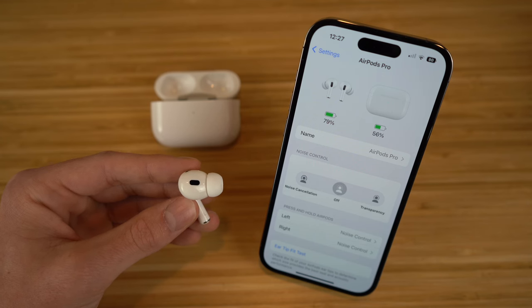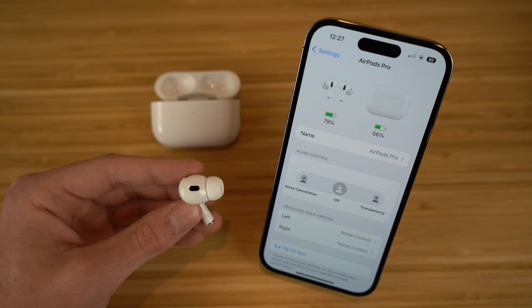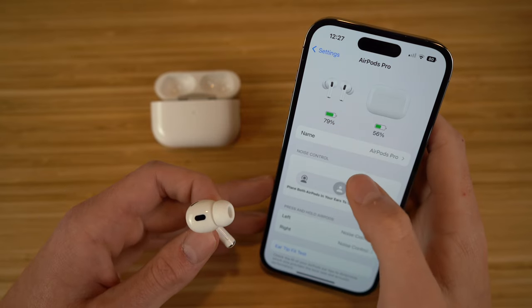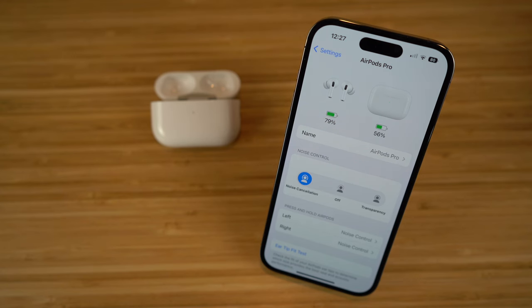The first option in noise control is noise cancellation. Basically, if you turn this on, all external sound not coming from the AirPods is going to be completely blocked out, and they do an exceptional job of doing this. I can't hear anything besides the audio I'm listening to through my AirPods when noise cancellation is on. Just place both AirPods in your ear and noise cancellation will be turned on.